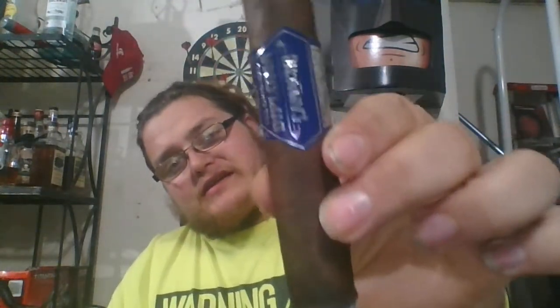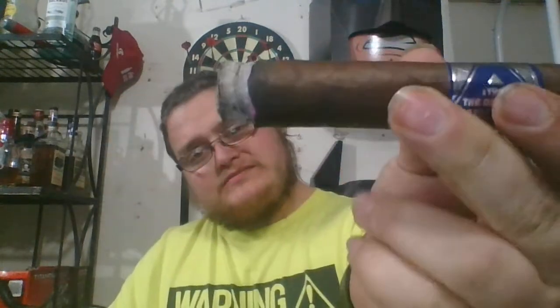The wrapper itself is blue with silver on it — I'll go ahead and show you that. There's the wrapper: blue and silver, nothing too special. On the silver part it kind of looks like it has a diamond-like design on it, which is pretty cool. The ashes are put together very nicely and the burn on them is really even.